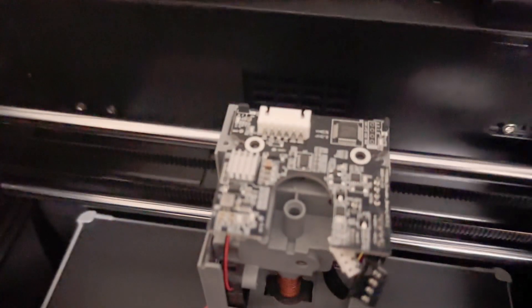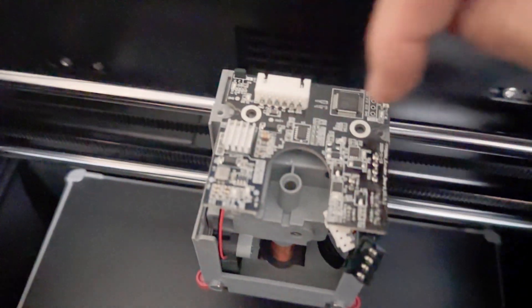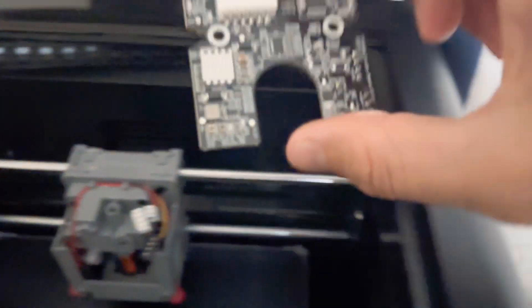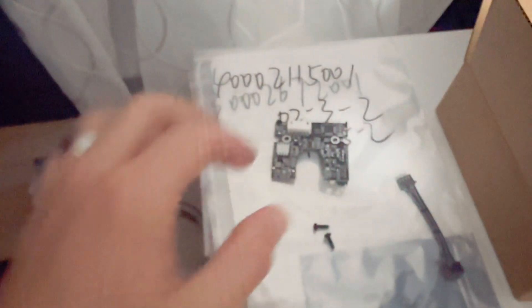So I came to find out what the problem is — it's pretty wild. There are two screws here you want to take off. I've already taken them off, so this comes right off. This is the extruder interface card. FlashForge actually sent me that one, but that was not the problem.